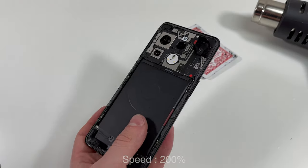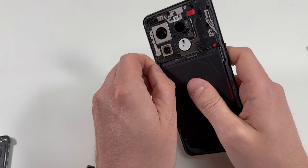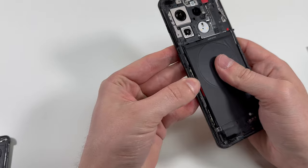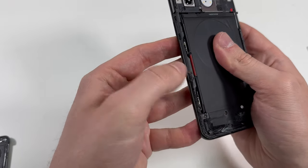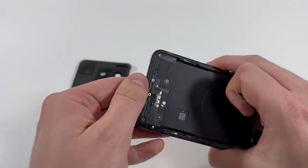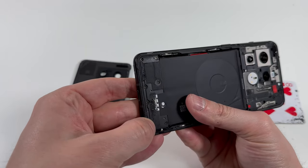So once the back glass is off, all you got to do is clean up the adhesive from the phone. This may or may not be difficult — sometimes you can use your hands, other times you got to use a razor blade. Essentially what you want to do is get it thin so then when you put adhesive on it, it sticks properly. Cleaning up is pretty difficult and it's most of the job, so take your time and make sure not to touch the cameras so you don't get it dirty.